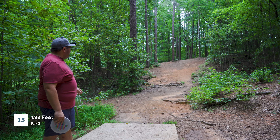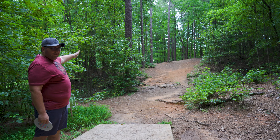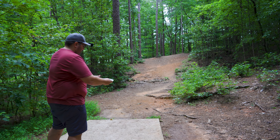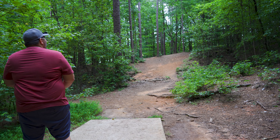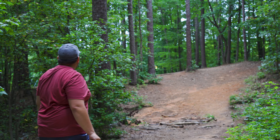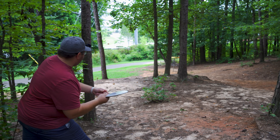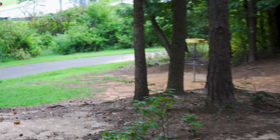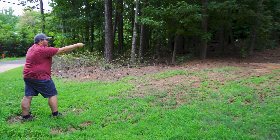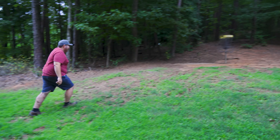Hole 15 here is 192 feet. Pretty much just go up the hill, fade off to the left a little bit, and then the basket is just down the hill. The Tilt is not the worst disc for this hole but not the best either. I'll try just a regular backhand on a slight anhyzer. We made it through, but a little more would have been better. Gotta go forehand I think — just a little chip forehand. Wow, that did fade. Time for another bogey, Kang. I gotta throw it to the right this time. Let's go — just enough!